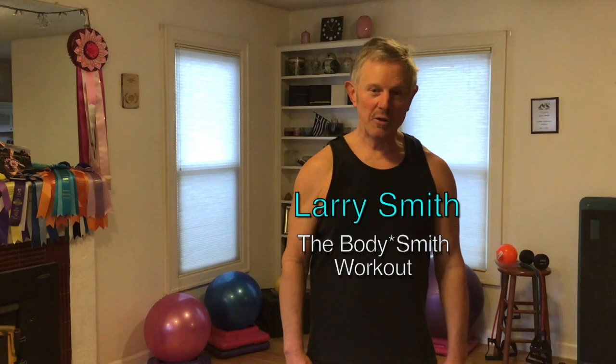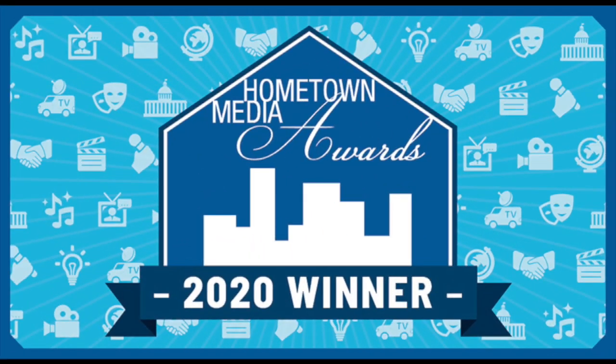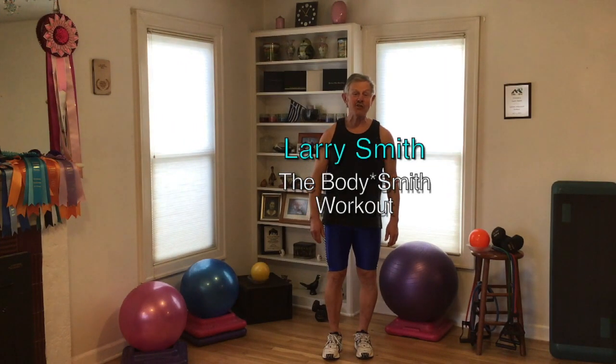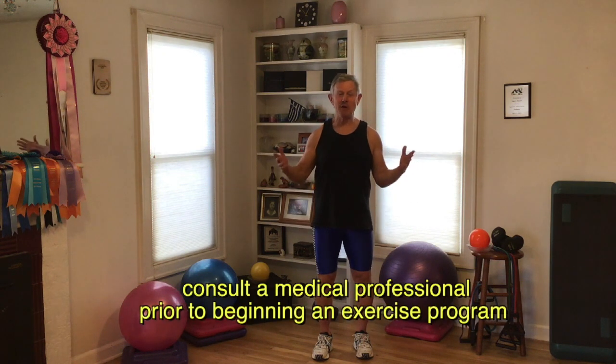After many years of doing this program, there's a first. I'm LaBody Smith. Today, we're going to work out in my living room. Having just gone through a pandemic, a lot more people are working out at home these days, and I'm one of them. I do a couple of workouts at home each week, and I'd like to invite you to join me here today in my living room for the very first time.